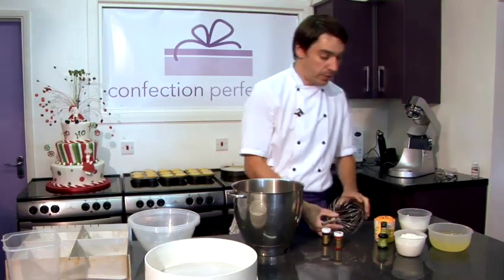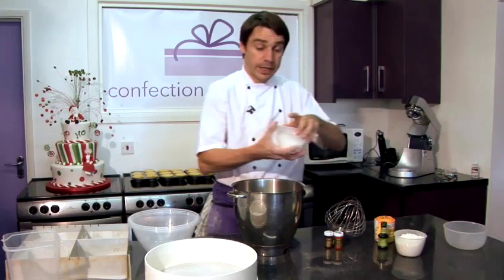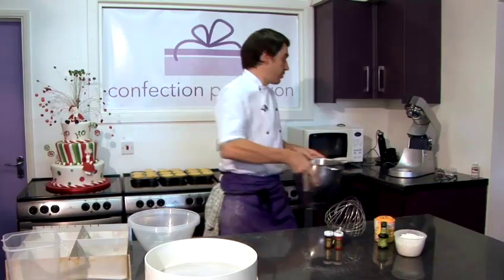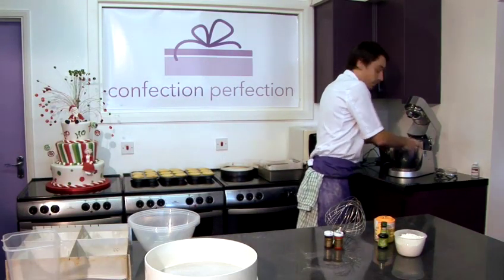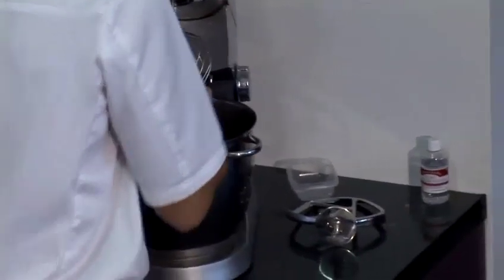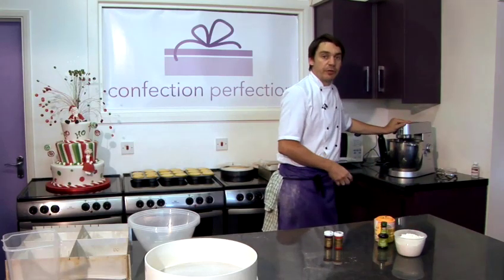So in our mixing bowl, I'm going to put our 10 egg whites and our caster sugar, and then put them onto our machine with a balloon whisk attachment. And then we're going to whisk these on a high speed until full peak has formed.